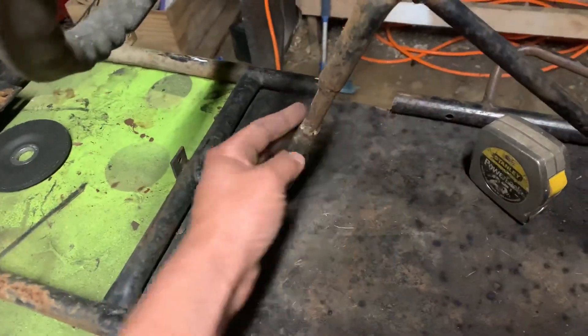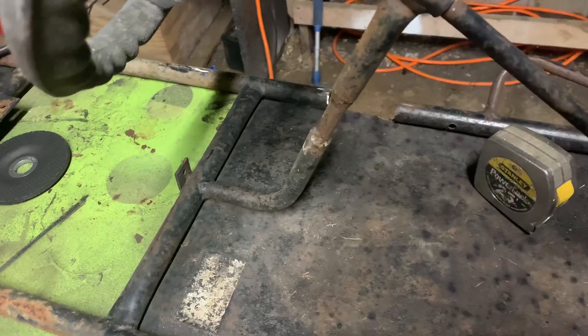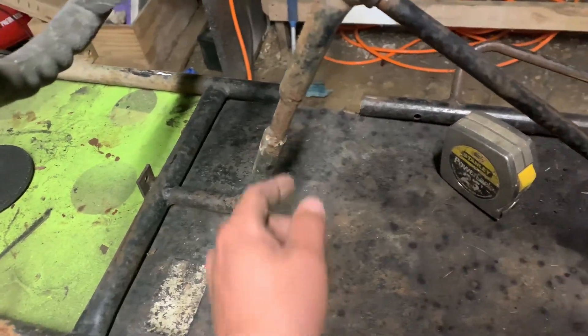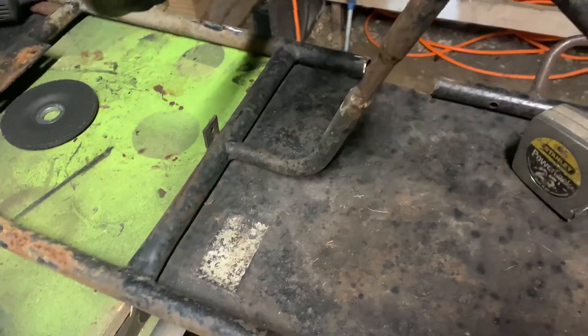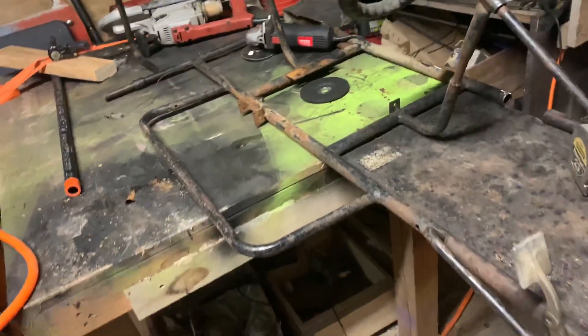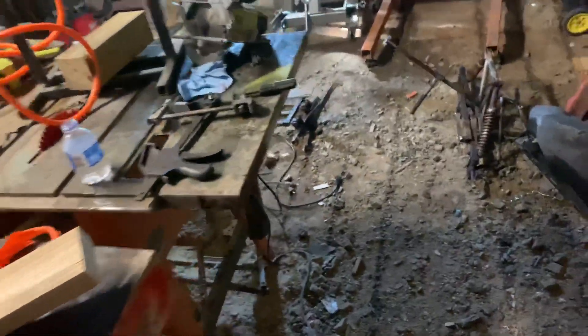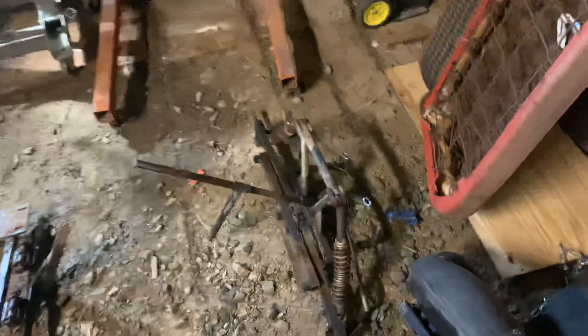It looks like it was also worked on here to extend this steering wheel up for a bigger kid or whatever, but I may try to dress that up some. I did order a new seat for it — I've got to weld all new brackets for the body to sit on.